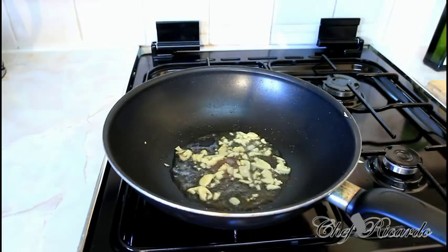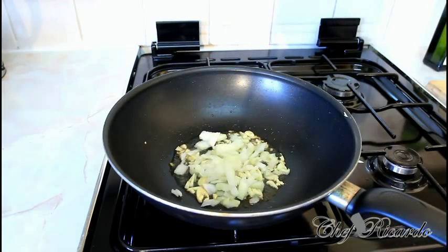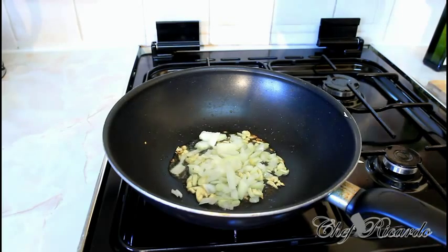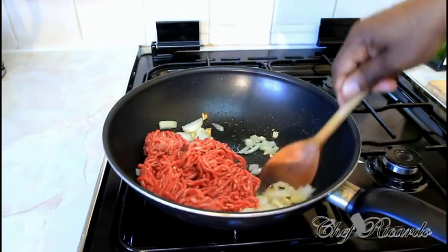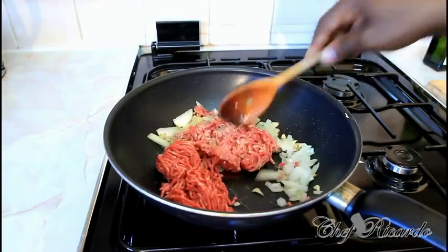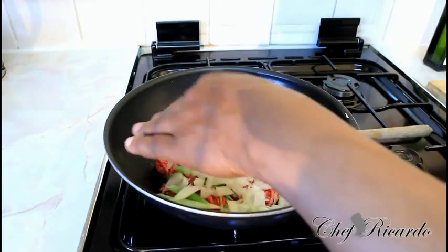Add half a white onion as well. You can smell that lovely scent — it's really, really nice. This is 250 grams of good British beef. The garlic is getting a little bit brown, which is fine. Now I'm going to put the rest of my veg inside the pan.